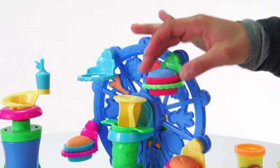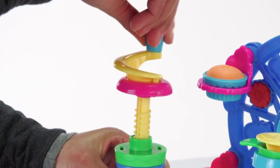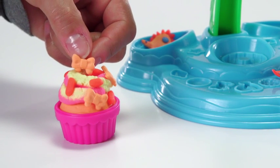Put your Play-Doh cupcakes onto the Ferris wheel. Stop at the bottom and squeeze a dollop of Play-Doh Plus frosting on top. Place your make-believe cupcakes under the sprinkle crank to cover them in colorful Play-Doh sprinkles. Use the half molds to decorate your crazy cupcakes.